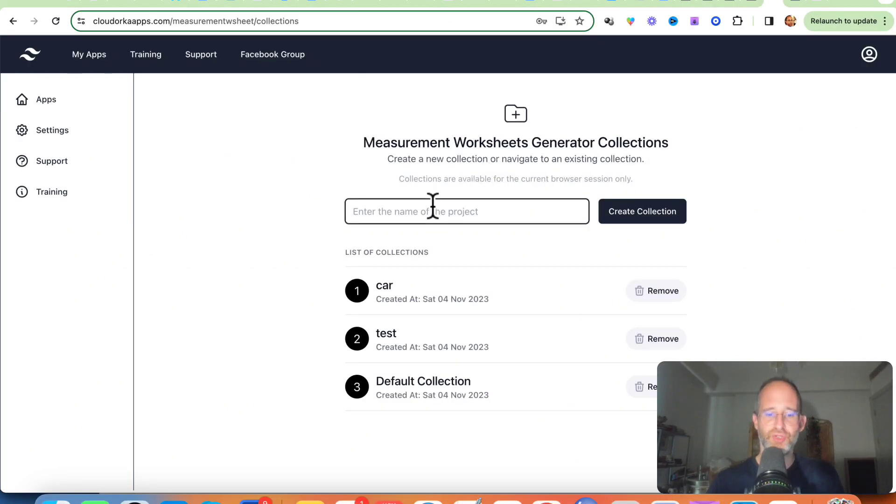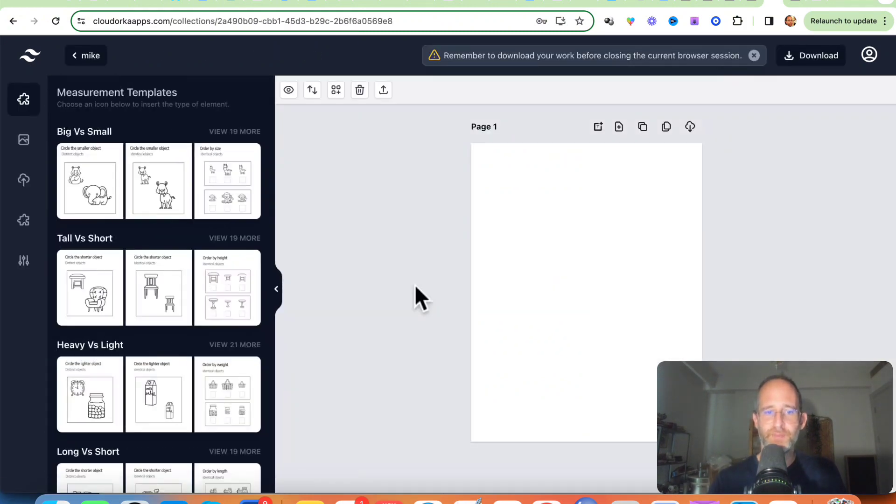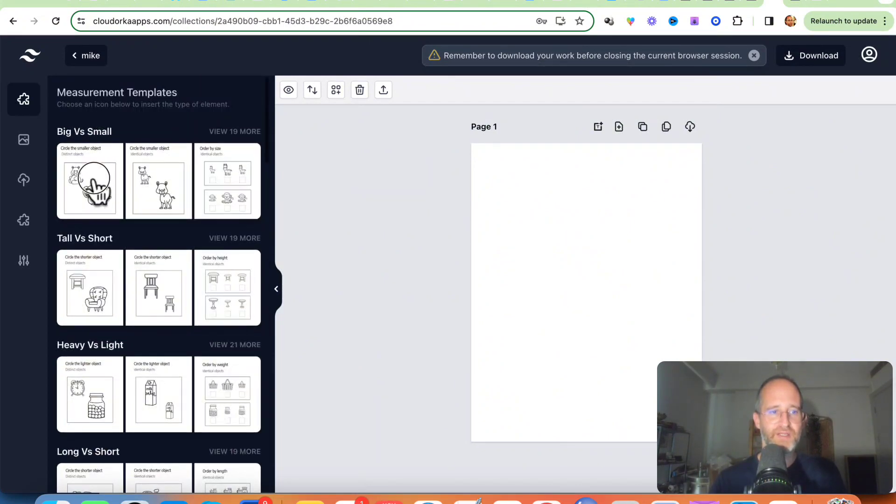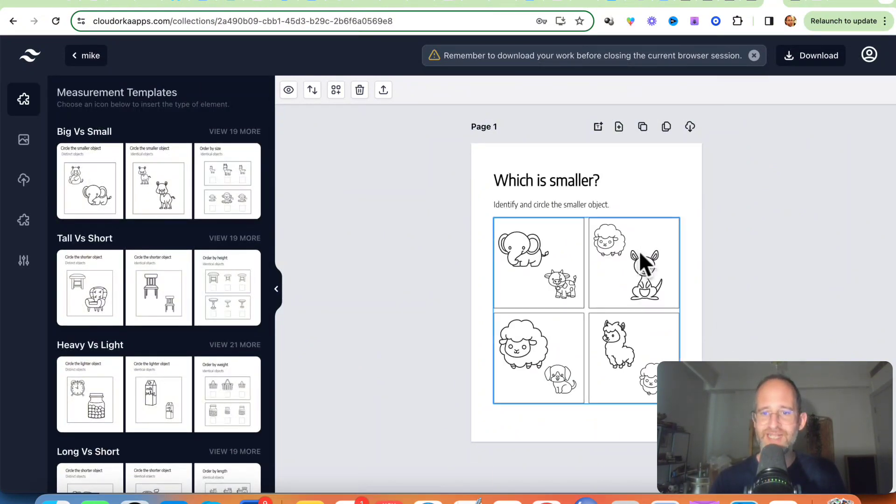Okay, so we're back. I'm logged into the software — I just made a project really quick and you have all these different done-for-you items here. I can go and click on this one, 'big versus small,' and it automatically adds it to the page.